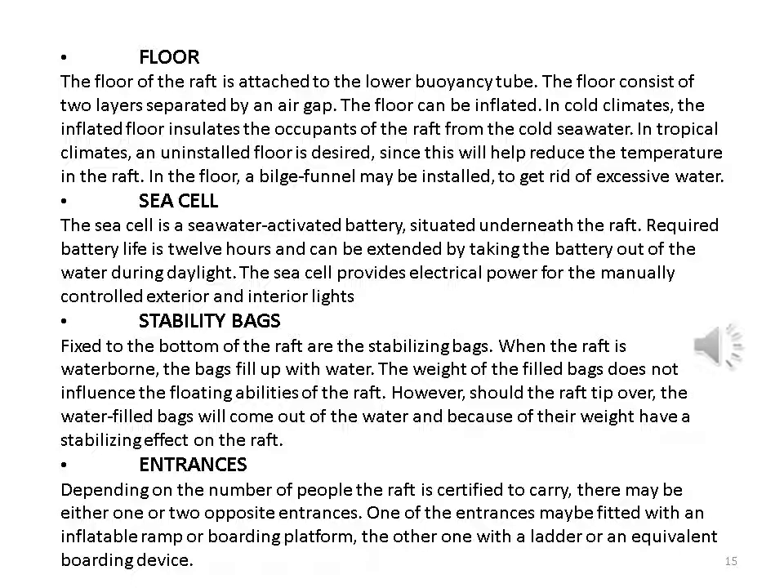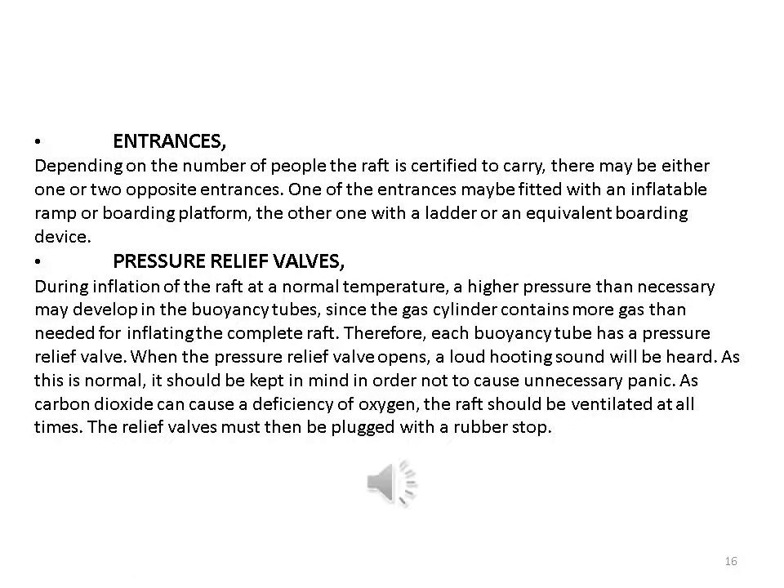Should the raft tip over, the water-filled bags will come out of the water and, because of their weight, have a stabilizing effect on the raft. Entrances: depending on the number of people the raft is certified to carry, there may be either one or two opposite entrances. One of the entrances may be fitted with an inflatable ramp or boarding platform; the other with a ladder or an equivalent boarding device.